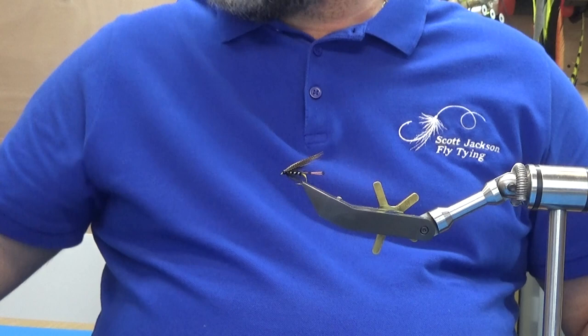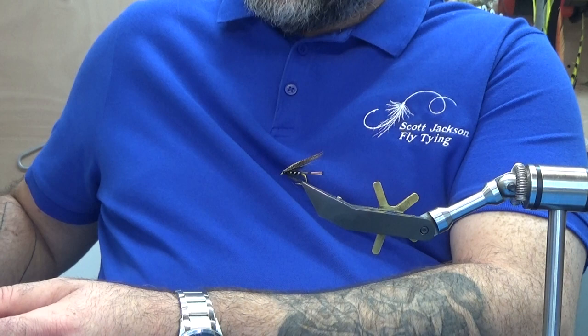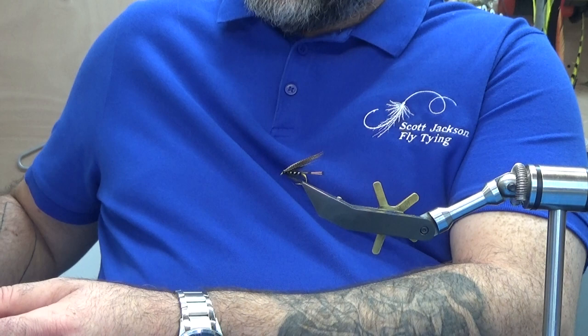This is the book here. I'm going to start off with the Baldery Black and just work my way through the dressings. We'll put them underneath a new subsection on the channel. Not everybody has the means to buy these types of books — EJ Malone, unfortunately, has passed away now. He was a great fly tyer and a great angler. I'll pick them up and they'll always be there for you to come back to.